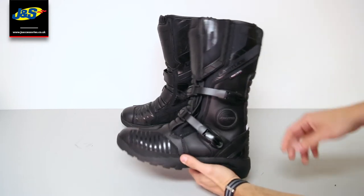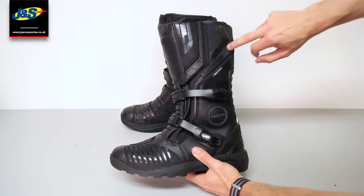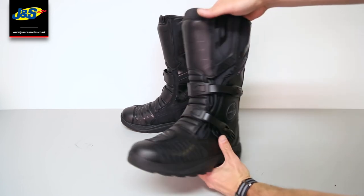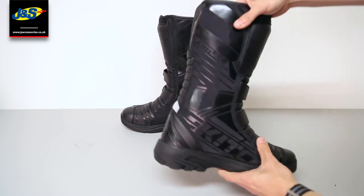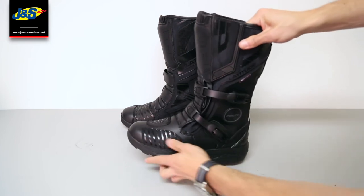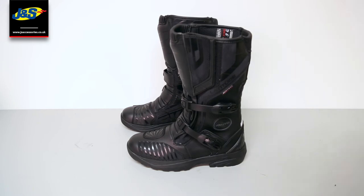Brand-wise, you've got the brand here on the ankle, the name of the boot on the suede section, and also the brand with some detailing on the shin pad and on the velcro tab, as well as on the inside. So quite a lot of detailing — a lot of thought has gone into this boot. It looks really nice and it's at an affordable price point as well.